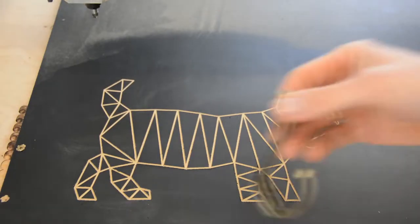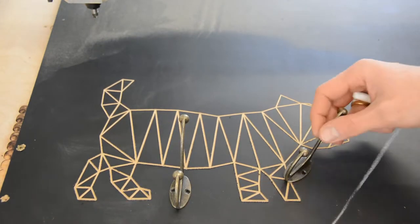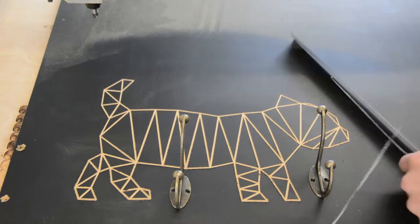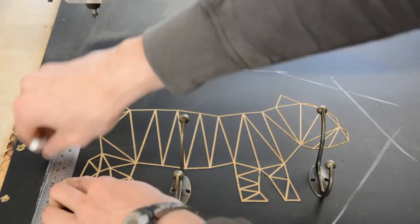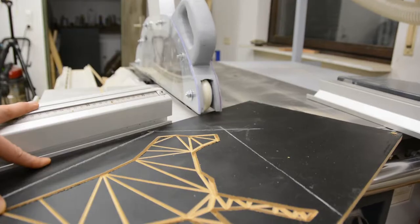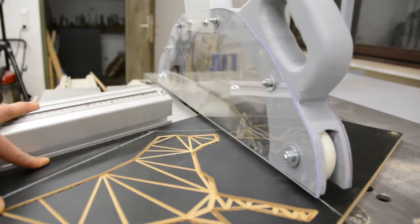To give the MDF a more interesting shape I temporarily place the hooks for the wardrobe on the dog. With a ruler I draw a polygon around the engraved dog, always keeping a certain distance from the dog shape. I use my table saw and a miter saw to cut the polygon following my chalk lines.